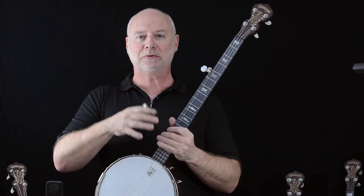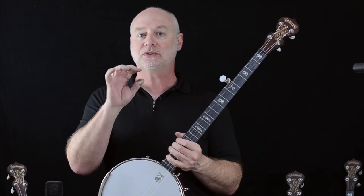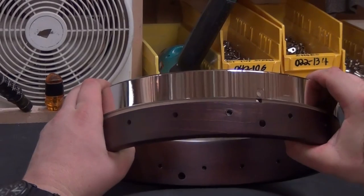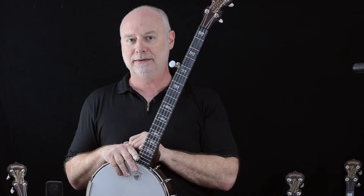The banjos that are the Specials — in the Good Time line the word 'Special' denotes the steel tone ring, or patented steel tone ring — the Artisan Open Back Special and Artisan Special both feature those tone rings and they say 'Special' right across the peghead. We are very, very excited about these banjos.